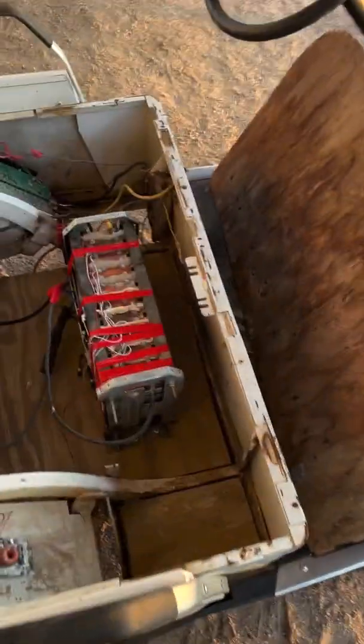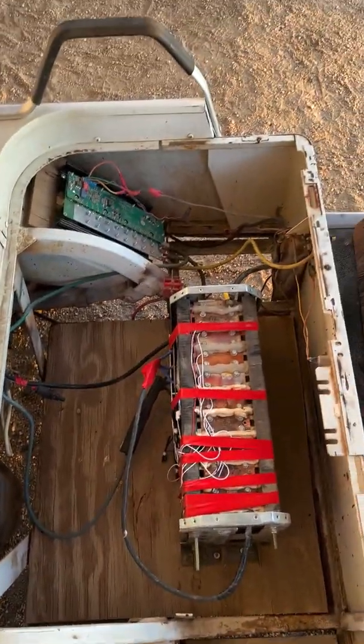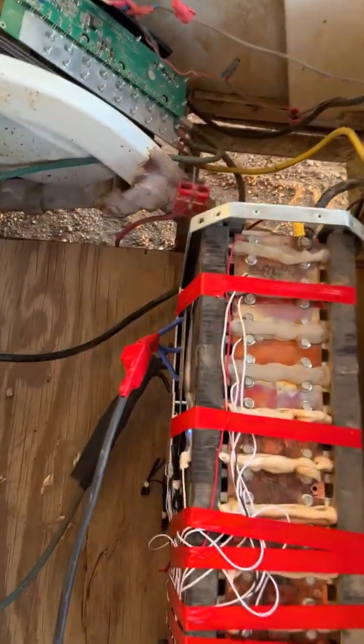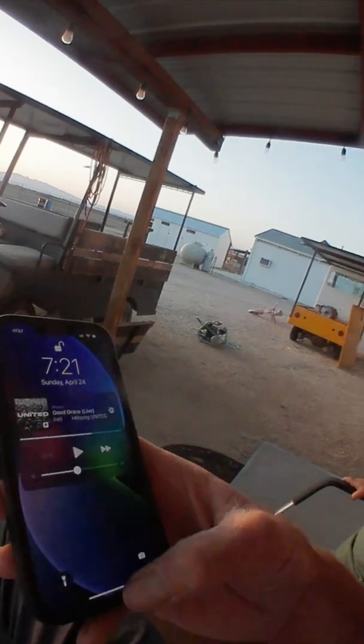All right, we got it all tied in. We're going to turn it on, drive it around, and get a readout from the BMS while we drive. Here we go — firing up our BMS and going for a ride.